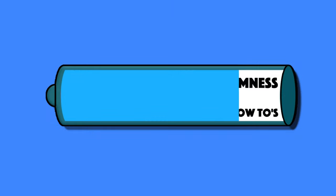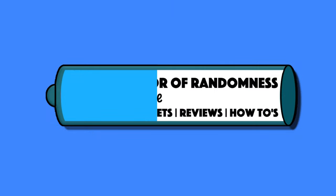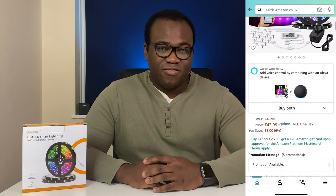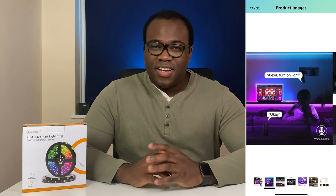Hi guys, Andre from Conveyor Randomness here and today I've been looking at this LED Smart Light Strip. This is the 20m LED Smart Light Strip from On4U. I'd like to thank them for providing these lights for me to review and test. You can get this LED light strip on Amazon currently for £44. LED light strips like these are a great cost-effective way to add an almost immediate stylish accent lighting look to almost any area in any room without the need of buying expensive lights or having a difficult installation process.